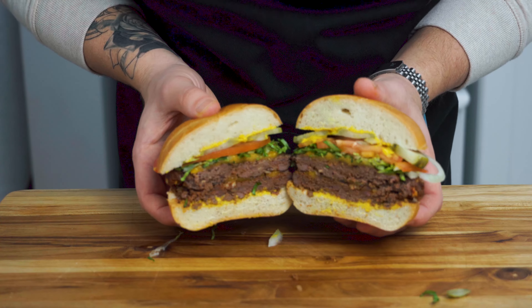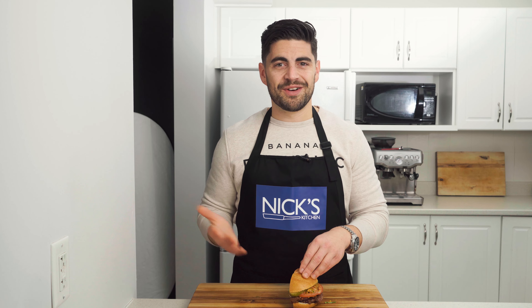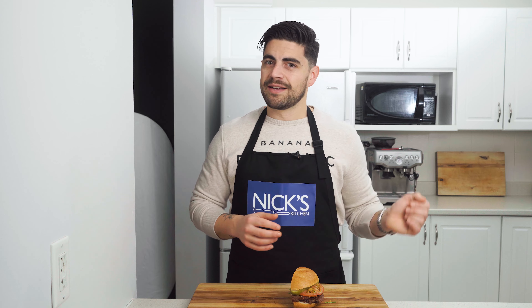But before we go, here's a beautiful cross section. I've honestly made these burgers about five times in the last two weeks, and I'm going to eat the other half of this one. Subscribe to the channel if you're not already subscribed, and comment down below if you enjoyed the video. I put a couple more videos up here I think you're going to enjoy. And until next time, get cooking!